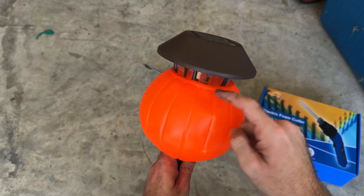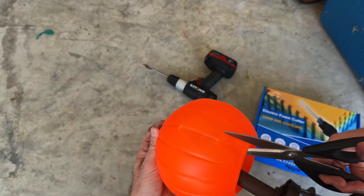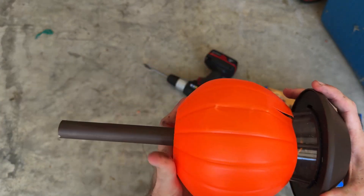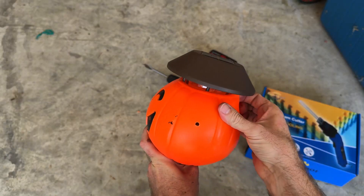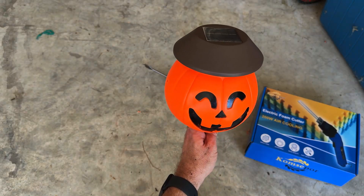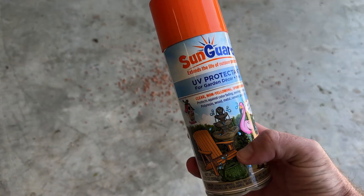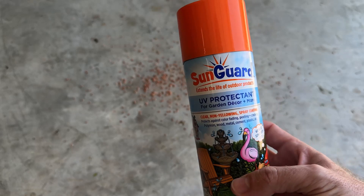It doesn't go all the way through, so I'm going to split this open. I also bought some SunGuard UV protection. It's supposed to help protect things from the sun — we get a lot of sun in front of our house.